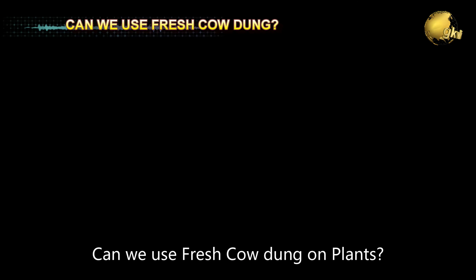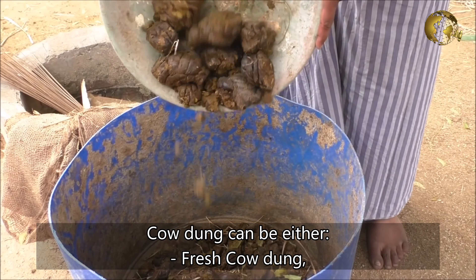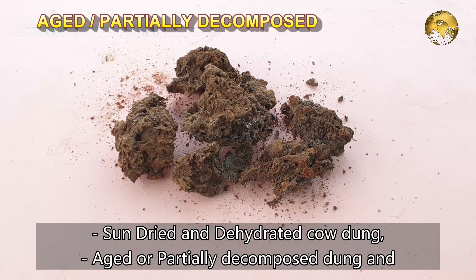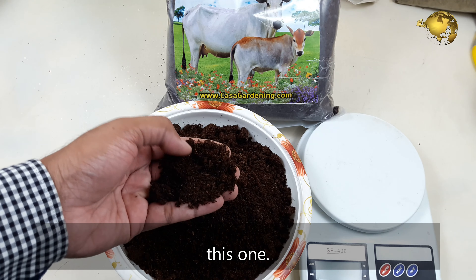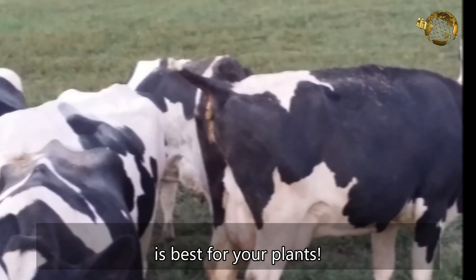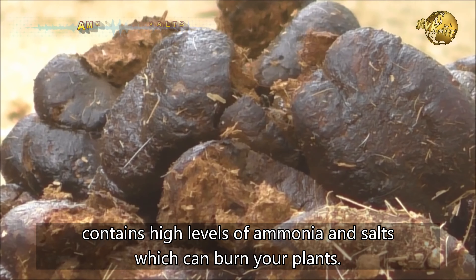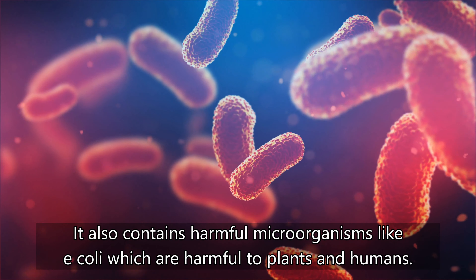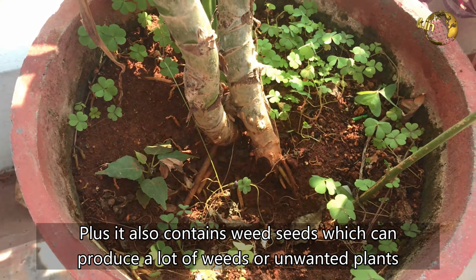Question 5: Can we use fresh cow dung on plants? This is the most important and commonly asked question. Cow dung can be either fresh, sun dried and dehydrated, aged or partially decomposed, or completely decomposed — which is commercially sold by many companies. Fresh cow poop should never be applied to your plants because it not only stinks but contains high levels of ammonia and salts which can burn your plants. It also contains harmful microorganisms like E. coli, which are harmful to plants as well as humans, and it contains weed seeds which can produce a lot of unwanted plants in your garden.